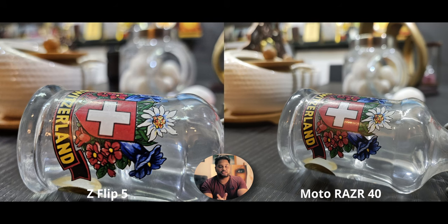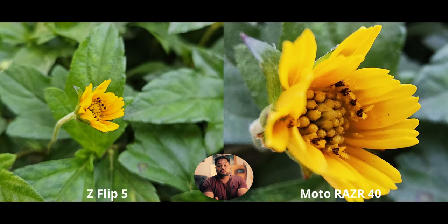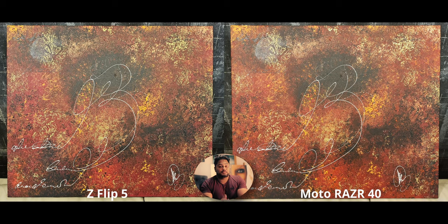Close-ups are interesting because there are two ways to take them. With the main camera, you get incredible quality, amazing detail preservation, and a metric ton of bokeh in the background. The Z Flip 5 can get a touch closer than the Razer 40 with the main camera. However, the Razer 40 has a macro mode while the Z Flip 5 does not. If you really want to get up close and personal with your subject, the Razer is going to come out on top, plain and simple.